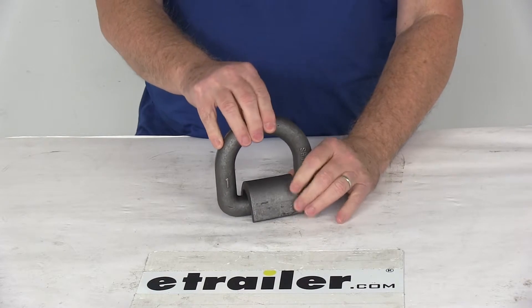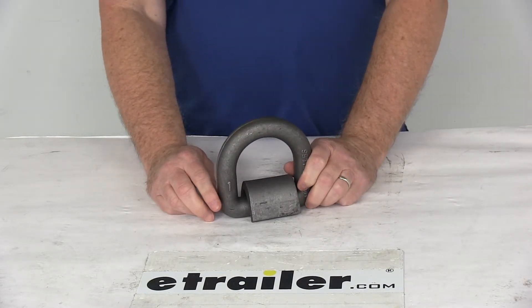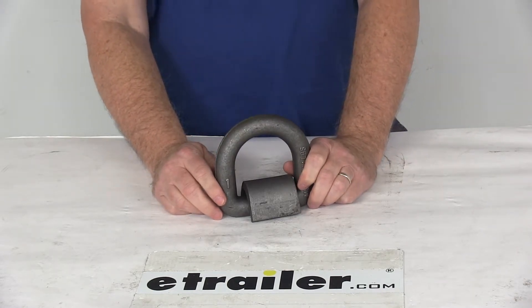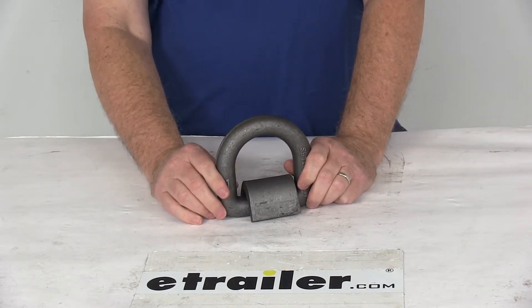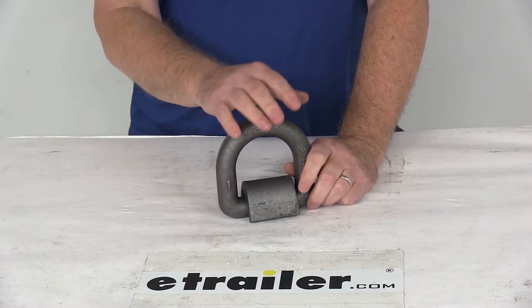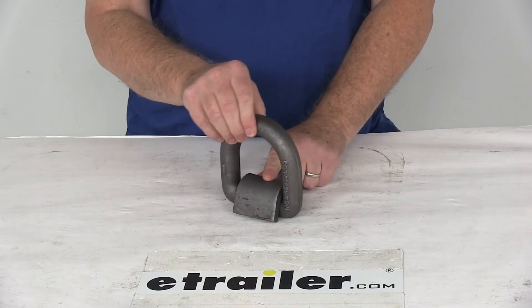One note I do want to mention is that tie-down anchors must be chosen according to their safe working load limit. The weight of the secured cargo must not exceed the combined working load limit of the anchors being used. For example, if you're using anchors that have a working load limit of 100 pounds each to tie-down a load weighing 400 pounds, then you need at least four anchors to safely secure that load. It is recommended that you always use anchors in pairs.